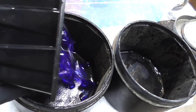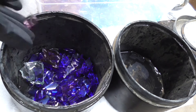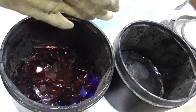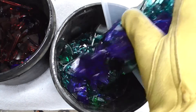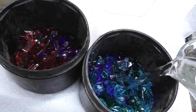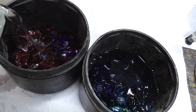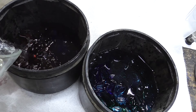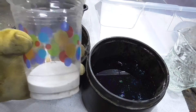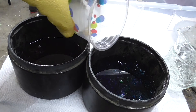After all of the glass was broken, I poured half of the glass into each of the tumbler barrels, then I filled them each with enough water to cover all of the glass. For the abrasive, I added a fine sand and then some small pebbles. Since I'm new to this, I really just eyeballed the proportions but made sure to put even amounts in each barrel.